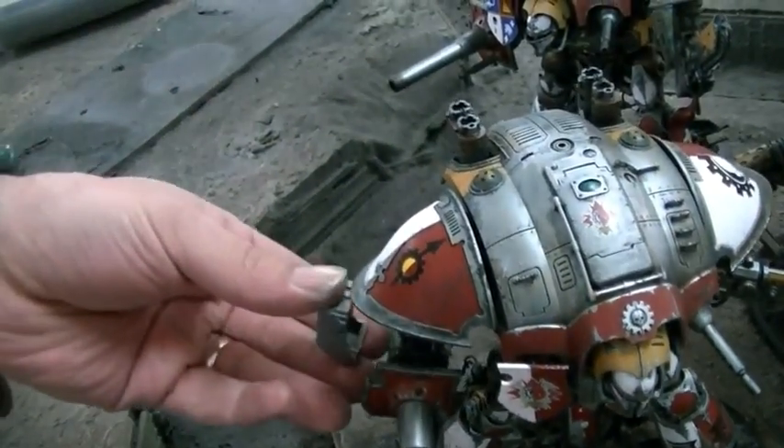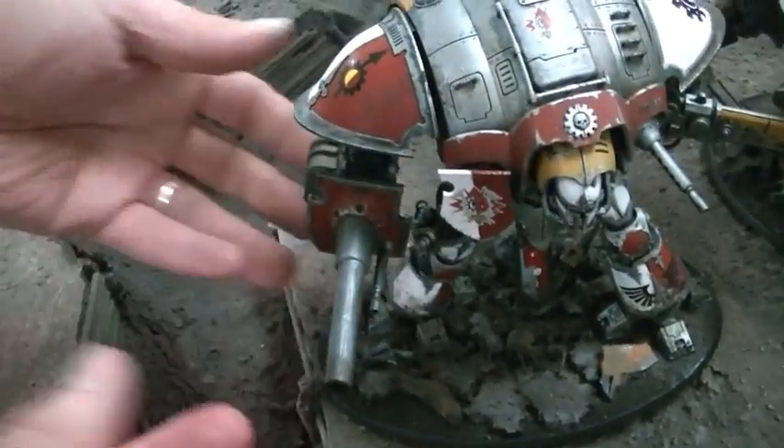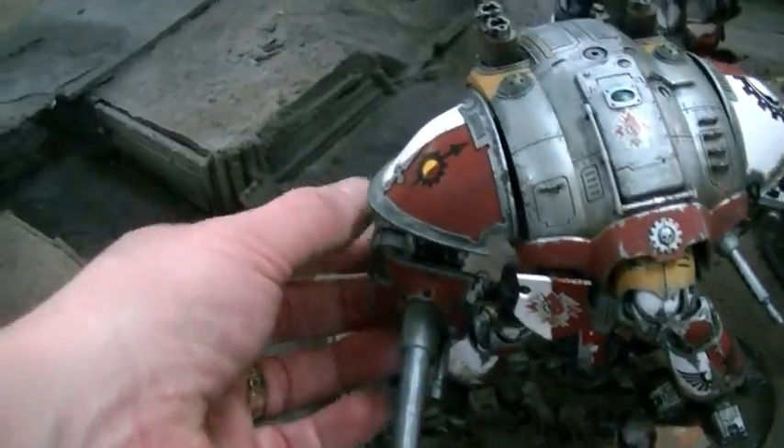When you have magnetized parts, especially larger ones, you don't click them on straight on — you actually walk them on. You kind of go at an angle.